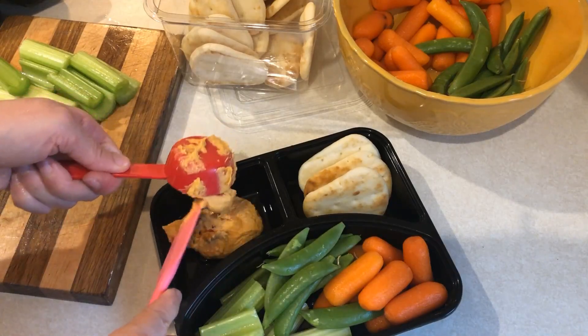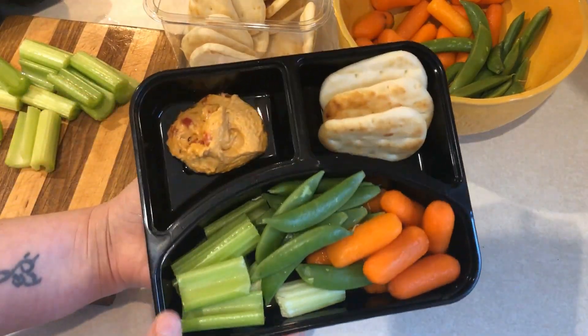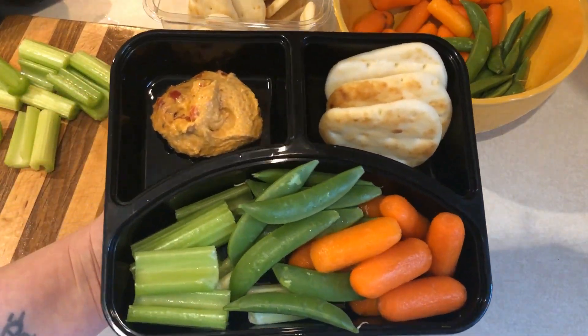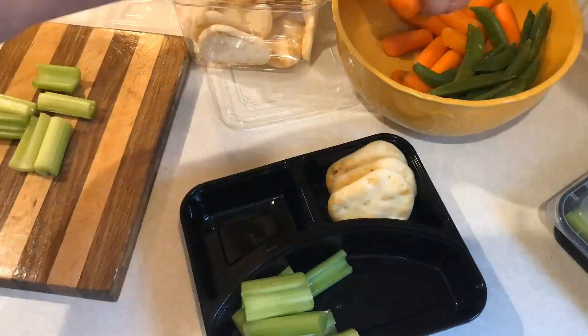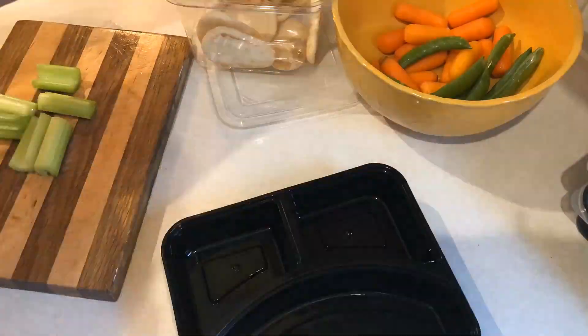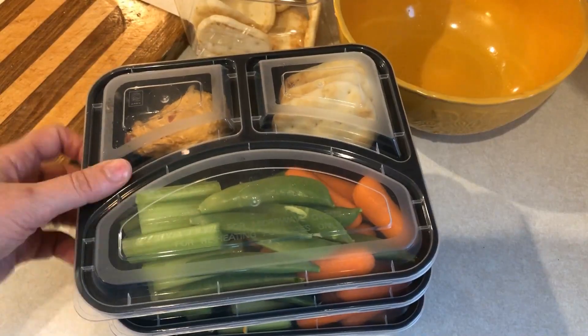I have some tahini in my pantry — I think I'm going to try to make my own hummus next week, so let me know if you guys want to see a hummus recipe. Here are all three of the finished snack packs.